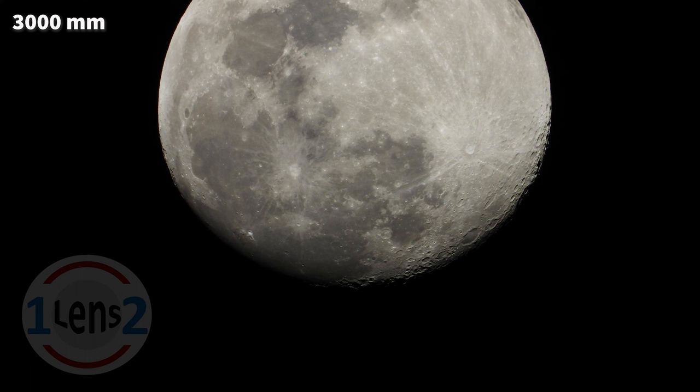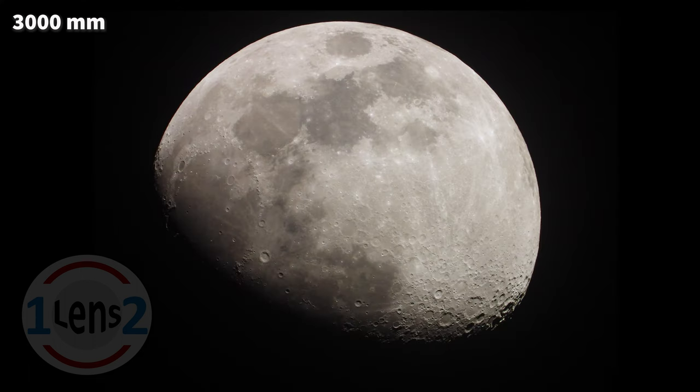And here we are at the Nikon P1000's maximum focal length of 3000 millimeters. The moon averages about 239,000 miles or about 385,000 kilometers away from Earth. To put that into perspective, if you could drive your car non-stop from the Earth to the moon at 60 miles an hour, or about 96 kilometers per hour, and you started driving on January 1st, you'd reach the moon on June 15th.